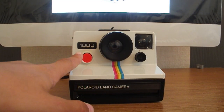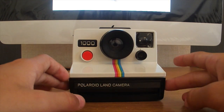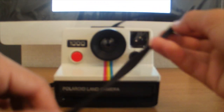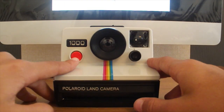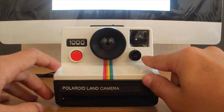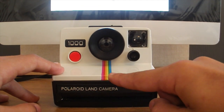Hi guys, this is the review on the Polaroid 1000 instant camera. First I'm going to start off by describing the camera. It's got a black body — about 80% of the camera is black. It's got a strap which is not a cheap strap and not a really heavy-duty one, but it's good. It's got a red shutter button, a white face with a viewfinder, and a light/dark compensation dial.